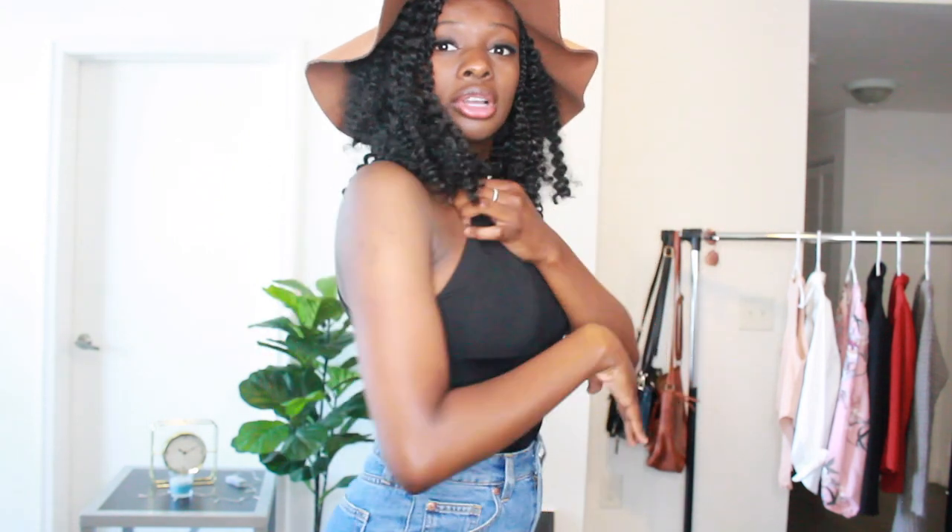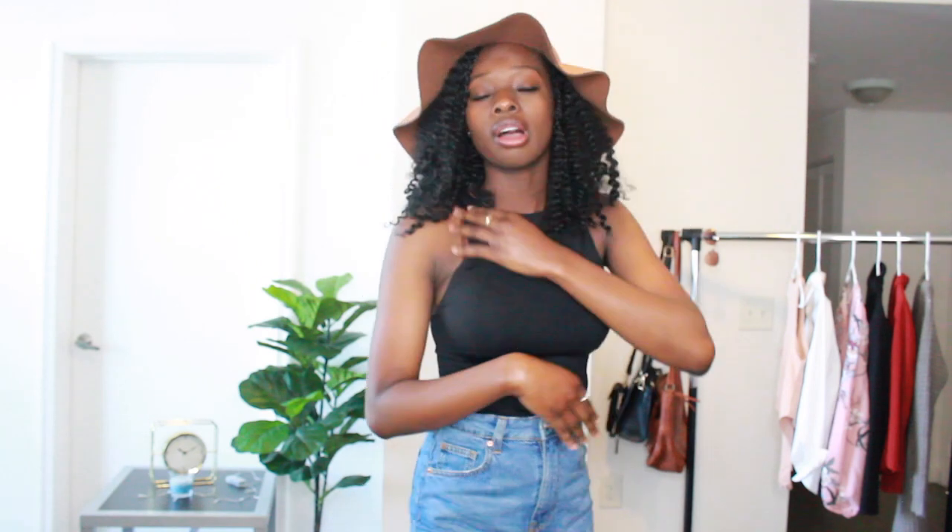For this type of top, you have to wear a strapless bra. Right now I'm not wearing a strapless bra — I'm just wearing a regular bra — but for this top you really should wear a strapless bra. And this is the first look.